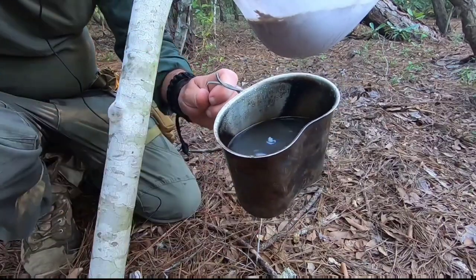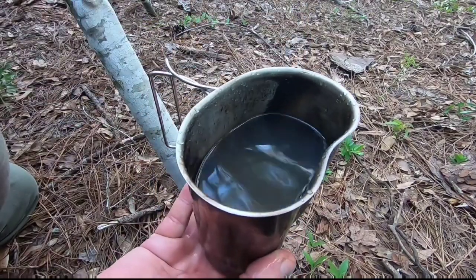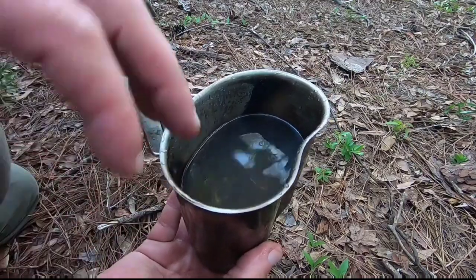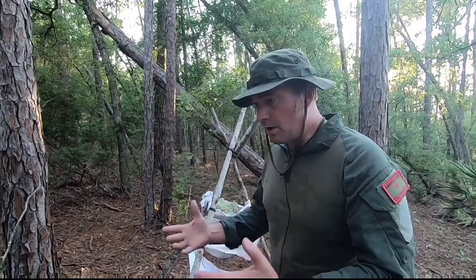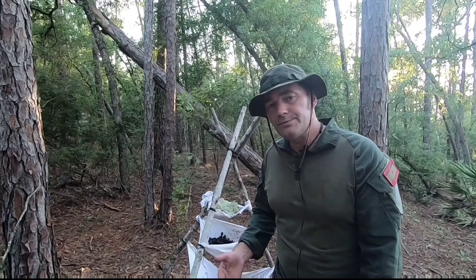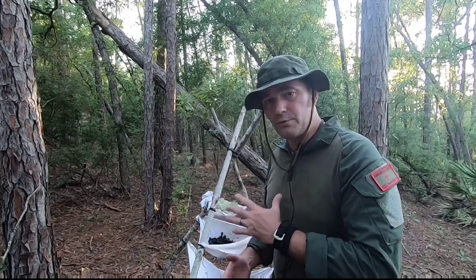We've got our cloudy water here — it's cloudy because of the silt and sand. Let it sit and all that silt will settle to the bottom, giving you cleaner water. If you don't have the means to create fire or a proper water filter, this is a level of protection better than nothing. At least you've got charcoal, at least you've got sand — three different mediums running your water through. It's not the end-all be-all best water filter, but this is a survival water filter.